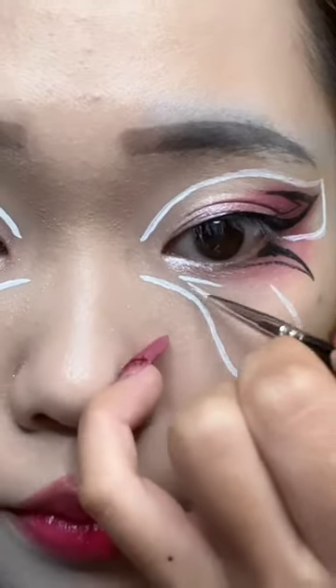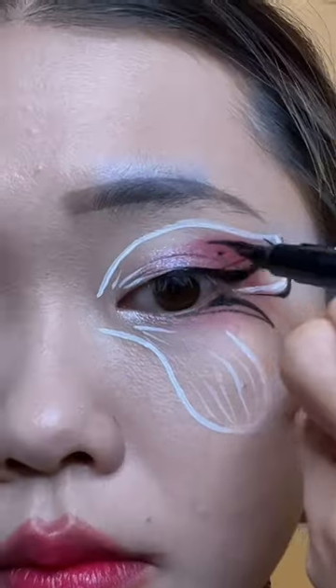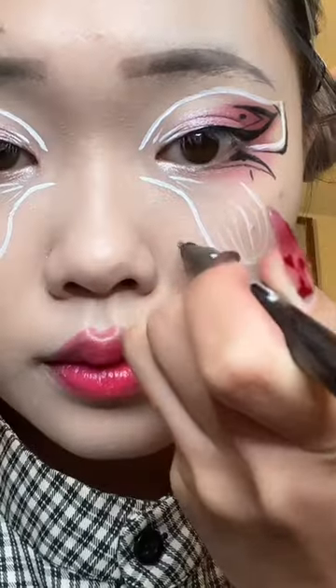The white outline is using our Pastels water activated liner palette. Then I'm adding in some details — hearts. This is just an extra step.